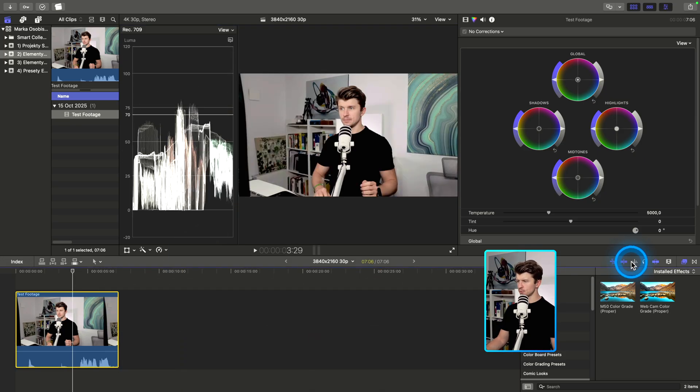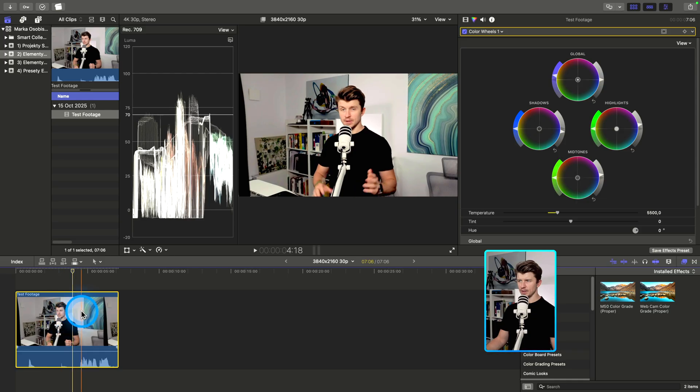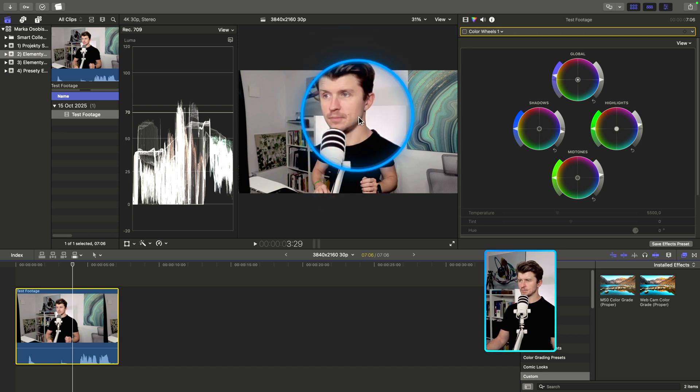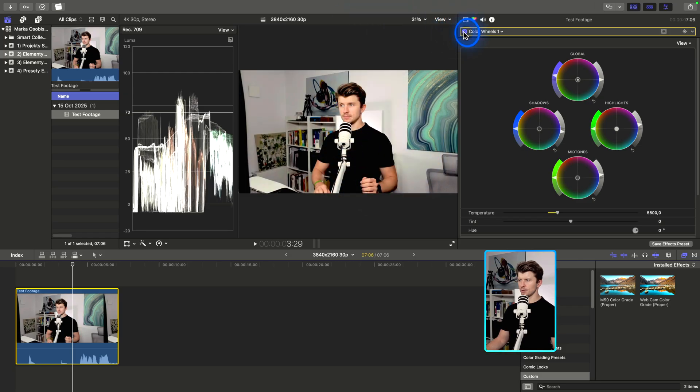Once you have the perfect result, apply that color grading preset to your footage — this should improve it dramatically for the best result possible. It's a huge difference: without the color grading settings the image is a little flat and not saturated, but with these settings it's much more vibrant, colorful, and beautiful. Then you just export it and you end up with a really high quality beautiful video from your 4K camera.